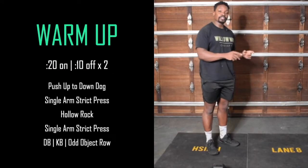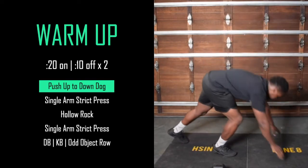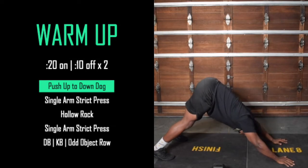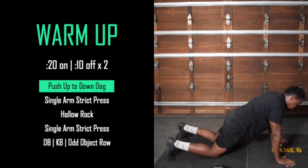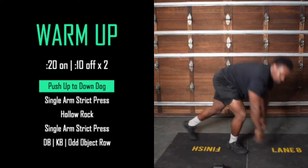We're going to go for two rounds, 20 seconds of work, 10 seconds rest. First movement: push-up to down-dog. Just get your chest to the ground and then transition into that down-dog. Remember, you can do this on your knees as well. Work there for 20 seconds.